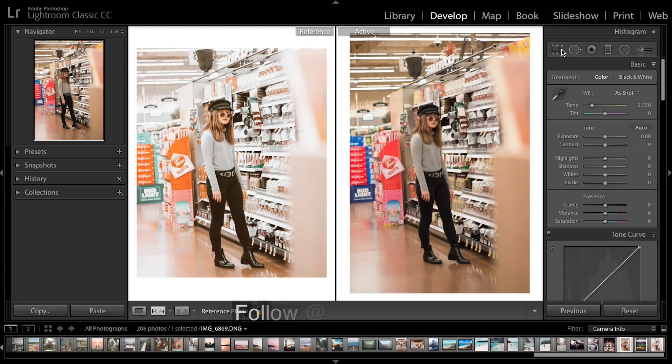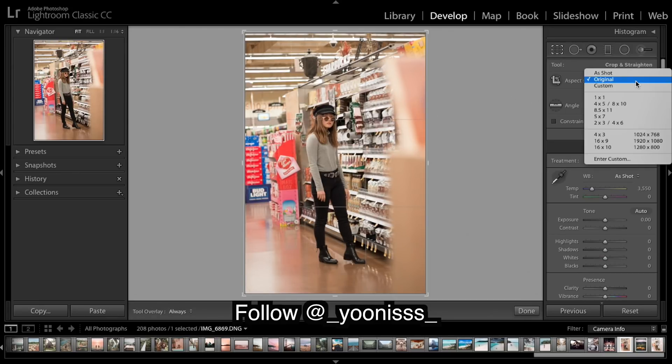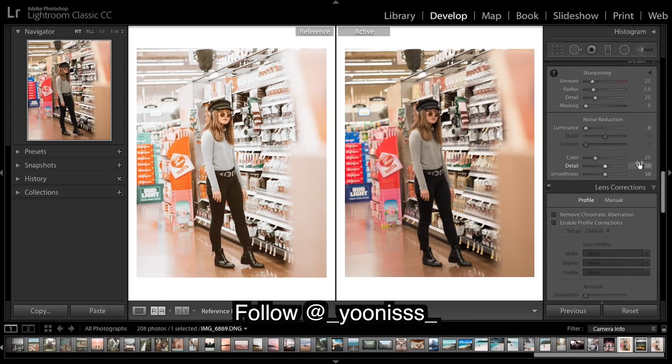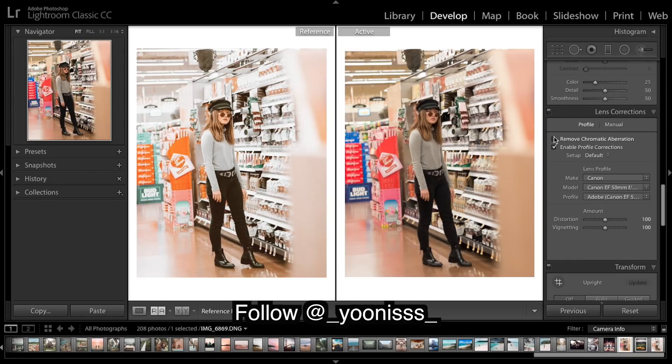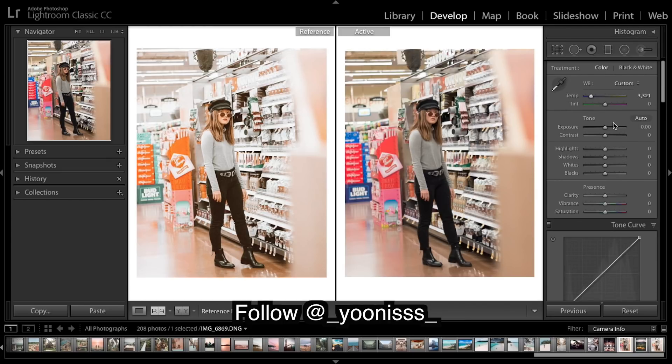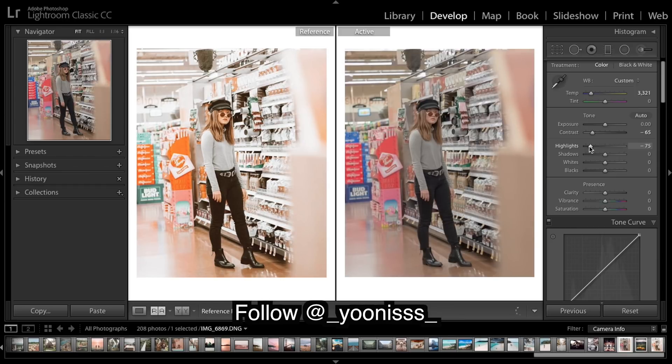In Lightroom, I'm going to crop my image to match the other one, bring it down a tad, and the first thing I'm going to do is enable profile corrections. I'll cool it down a bit, keep the exposure there, and really bring down the contrast and highlights. I'm going to bring up the shadows — there are very little shadows — and it's a very bright image. Now the whites give that real pop.